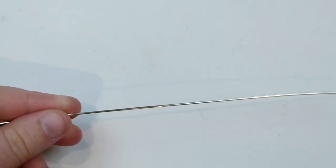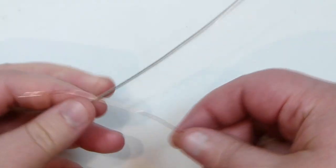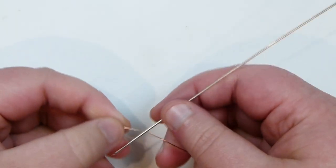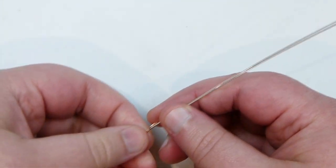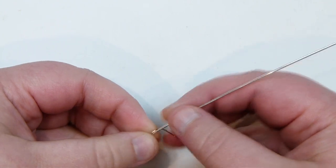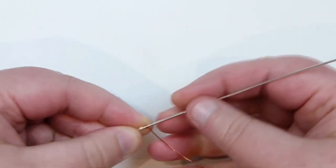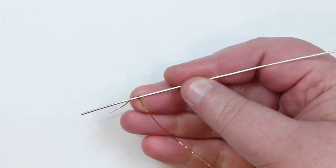I'm going to start by taking one of my base wires and my weaving wire, and I just need to attach my weaving wire to my base wire first. I'll lay my weaving wire behind the base wire and then wrap it around the base wire a couple of times — that's sufficient — until it comes back down behind and towards the bottom.